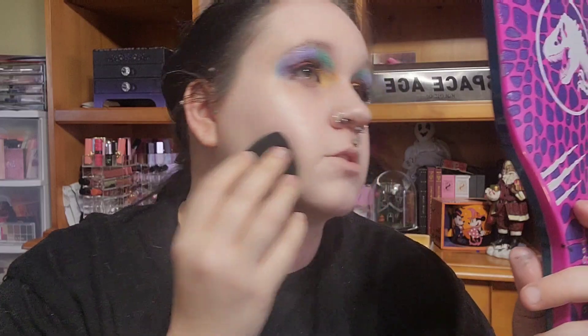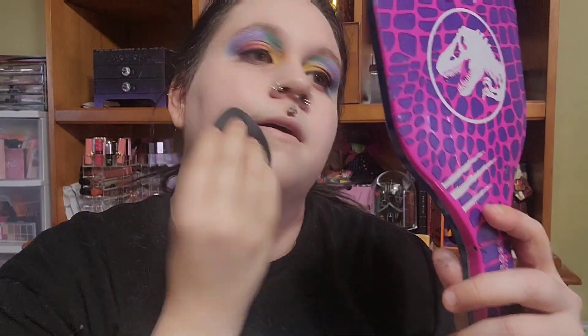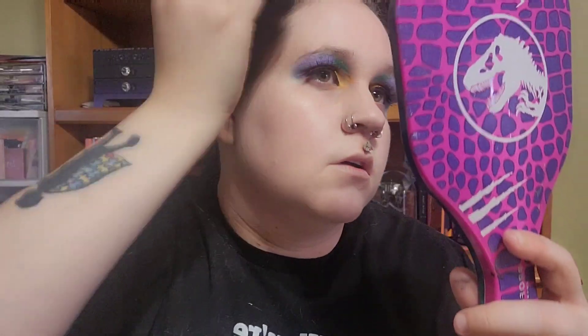Oh no, this looks so bad! There's a lot of flaking where the oil primer was applied. That was way more coverage than I wanted, and it didn't even seem like too much going in — that's the crazy part. I need to play around with this foundation more on my own because right now it is just not good.